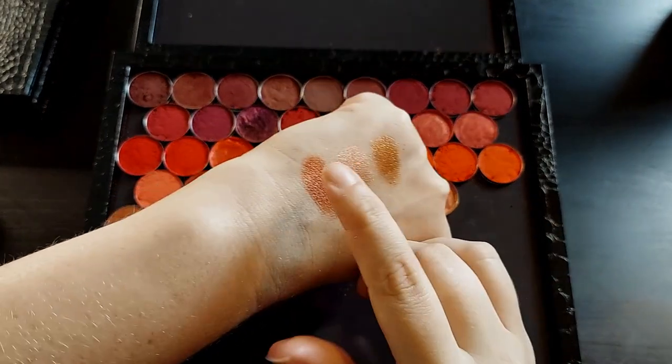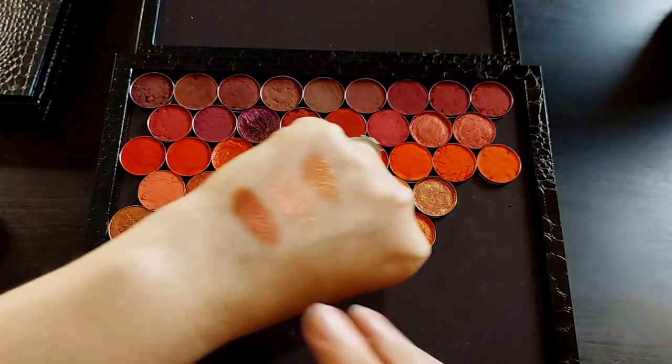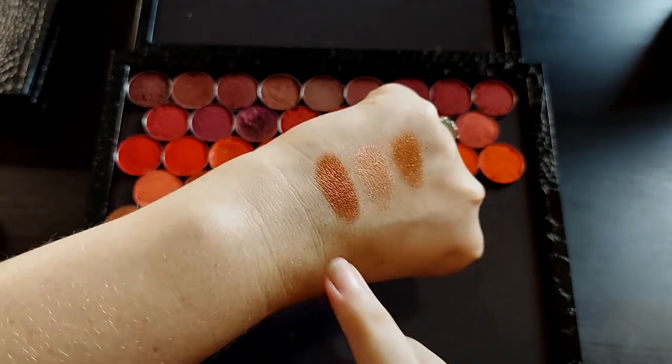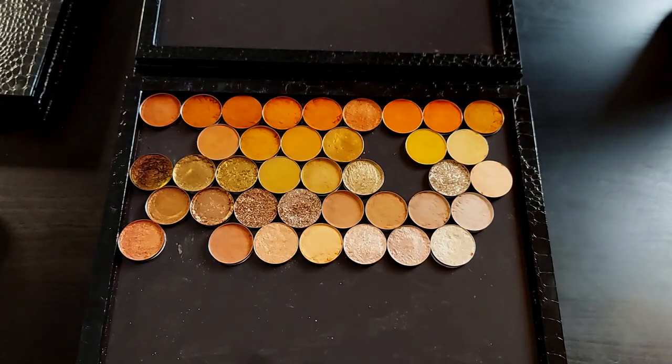I also looked at Angels Landing from Hip Dot — it's pretty, doesn't shift really, just kind of a warm pinkish red. But I think I am going to go with the Kaleidos shade, Nebula, for now. Might change it later, but we'll see.